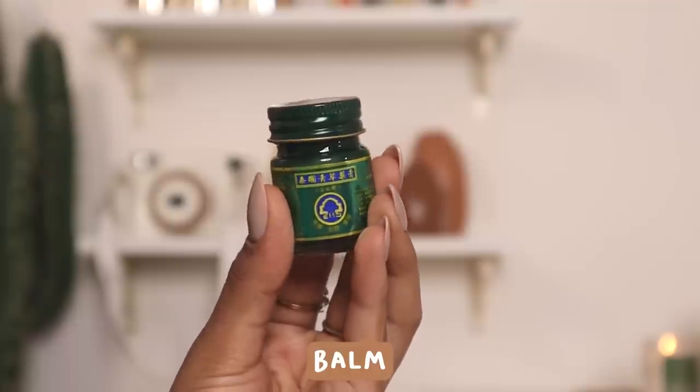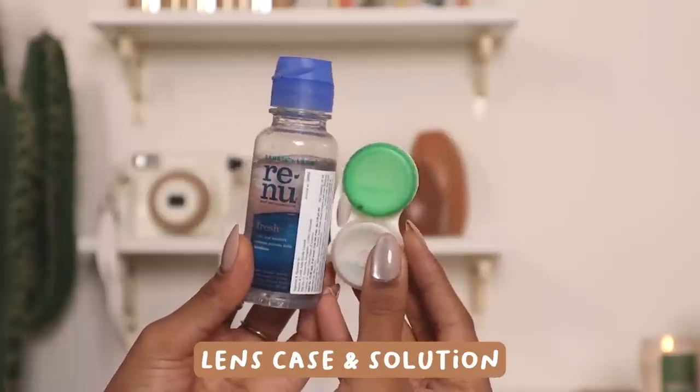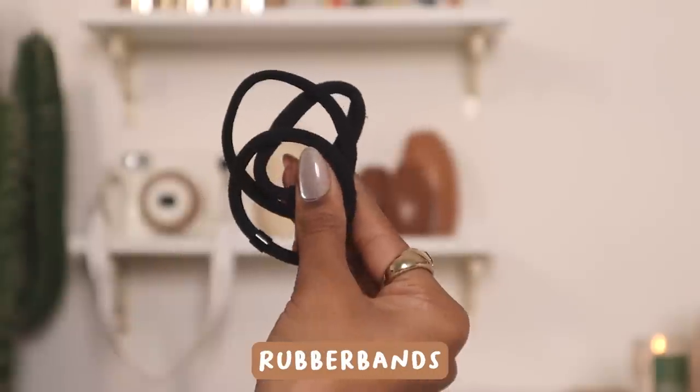There's a balm for period cramps and back pain, and it's also great for motion sickness — just apply a little on your wrist and smell it. Then tissues, lens solution and lens kit because there have been so many times I've had to chuck my lenses without a case, eye drops for lens wearers, safety pins just in case, and lots of rubber bands. That wraps up my little med kit.